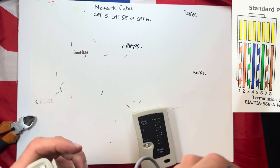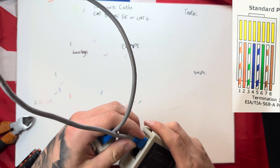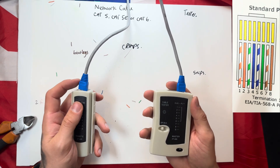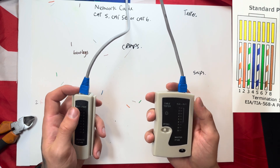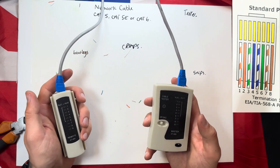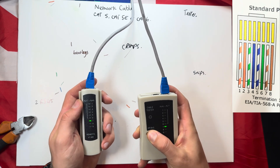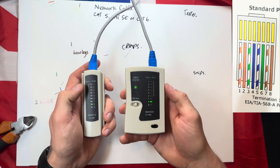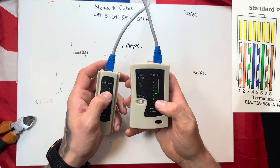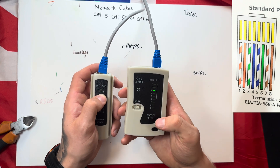Once you've terminated your network cable, plug it into your tester — this is vital. Do this after each cable you've installed so you can prove the cable was fine when it was put in place. If you don't test and you start boarding, skimming, and decorating and then realize the cable has a problem, you've got a real problem on your hands. Plug them into each end, flick to on, and you'll see green lights going from one to eight on both sides of your tester, proving the cable is working exactly as it should — one, two, three, four, five, six, seven, and eight.